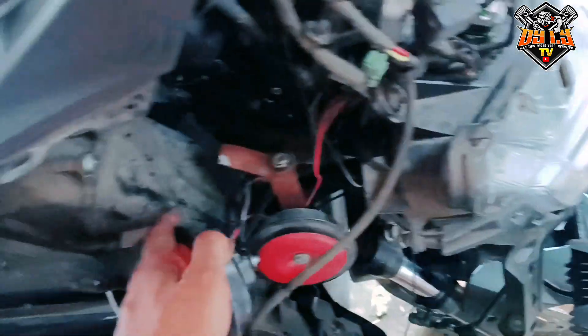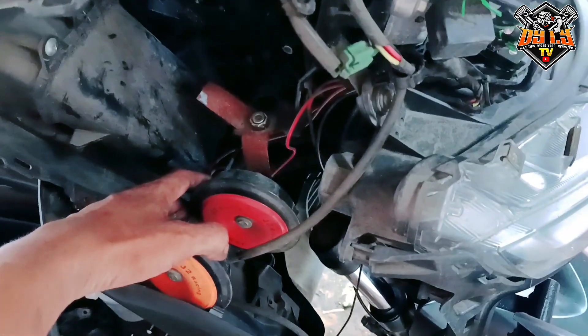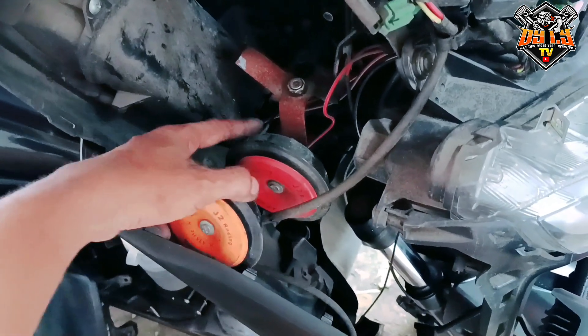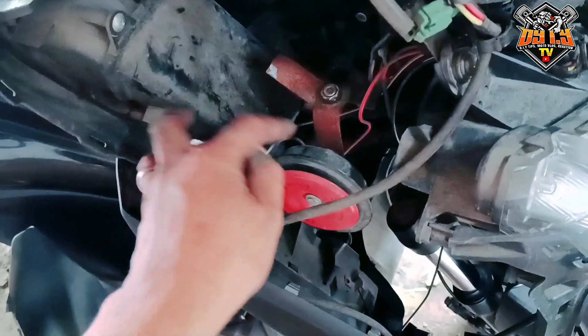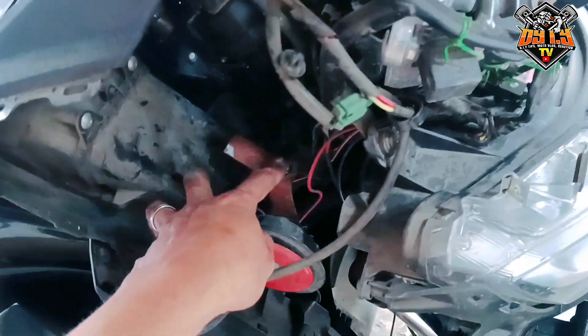So ang gagawin natin, papalitan din natin ito ng PIA horn, tapos maglalagay tayo nung adjustable, yung rapid horn relay para mas maganda. Ayan, naputol lang. Ang ingay na pati niya.